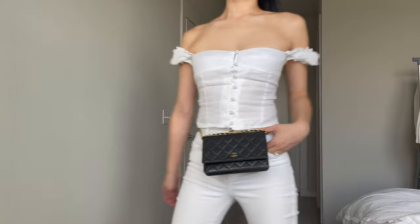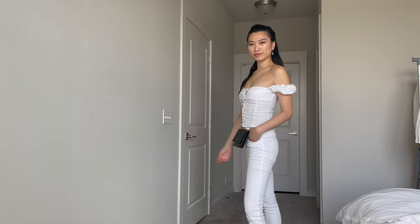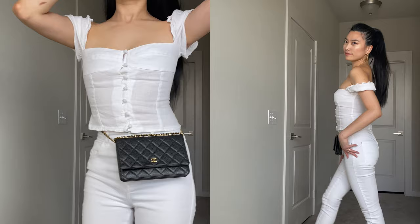Belt bags are quite popular in modern streetwear but can be a little finicky to style. I put together a couple of outfits that look really good with belt bags based on items you probably already have in your closet — I've included the link in the top right and the description box below.